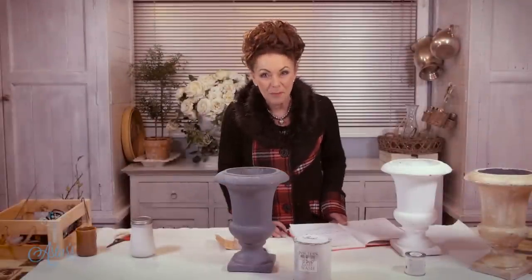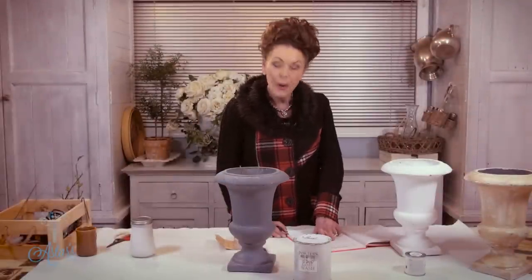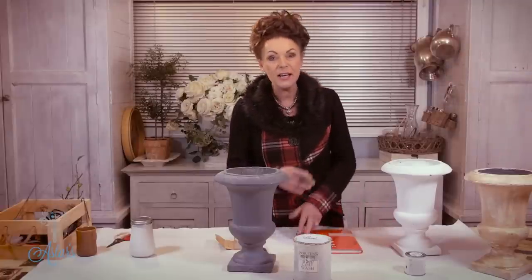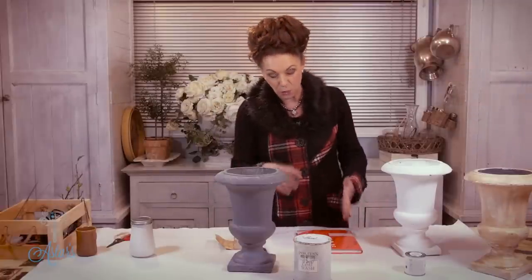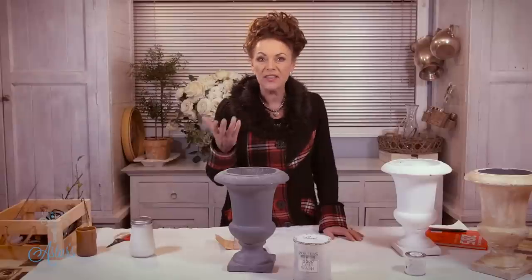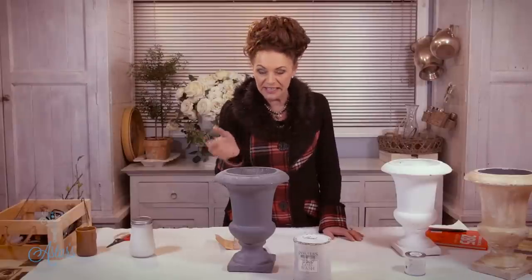Hi everyone and welcome to my place. Today I'm here to help Julia from the UK. She said she had seen my lime wash or chalk paint that I had done, and asked me: is there anything you can do with it other than tinting it up?